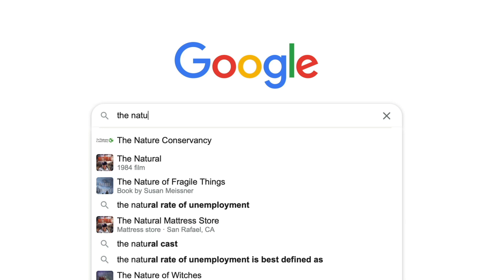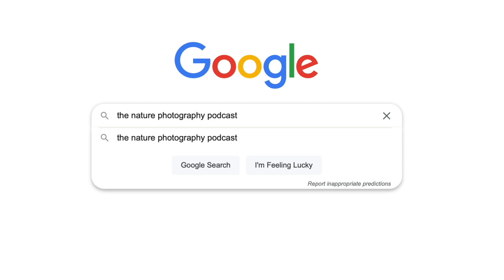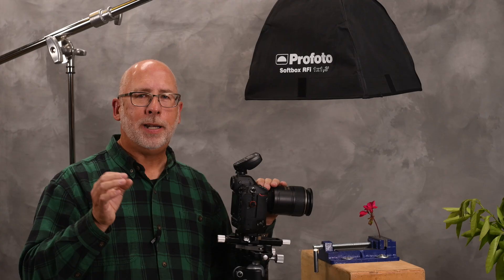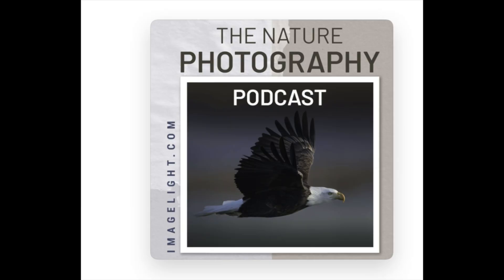If you're looking for more nature photography content, check out my podcast, The Nature Photography Podcast — found on all the top podcast platforms. We explore all topics related to wildlife photography and landscape work. Search for The Nature Photography Podcast — make sure to include the word 'the' — and look for the little icon of the bald eagle.